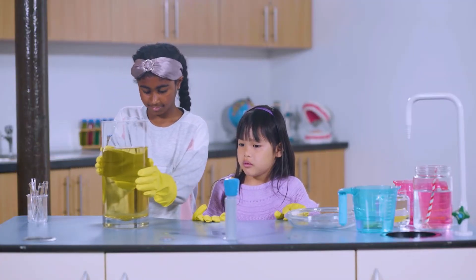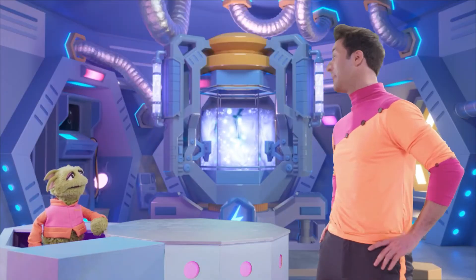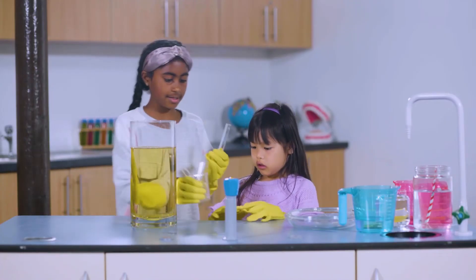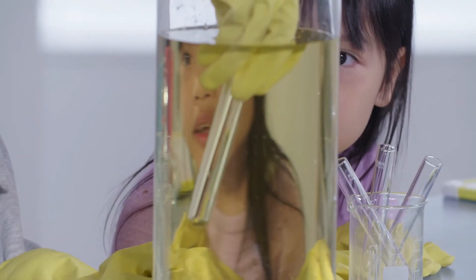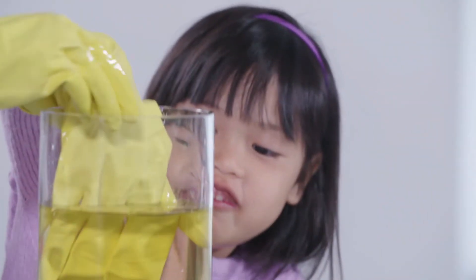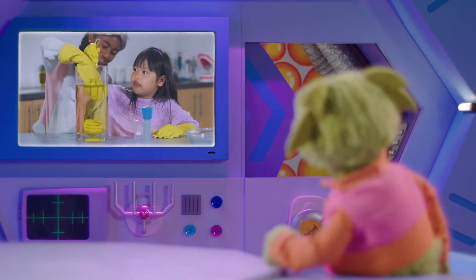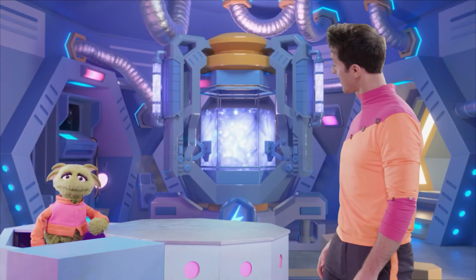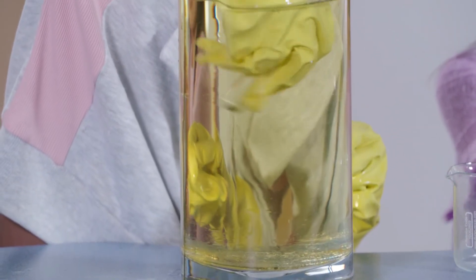Why are Ruby and Mia wearing gloves now? Because for their final trick they need lots of cooking oil — it can get a bit messy. This must be the disappearing trick. So what's Ruby putting into the oil? It's a glass test tube. Now watch what happens — where did it go? Did it just disappear? Look, there it is. It has to do with the type of glass the test tubes are made of. When the light travels through the oil and the test tubes, it doesn't bend at all, so the glasses become invisible.